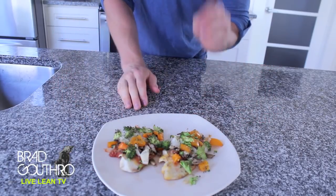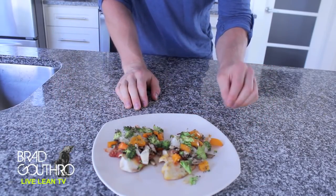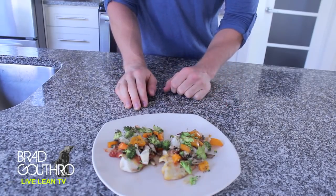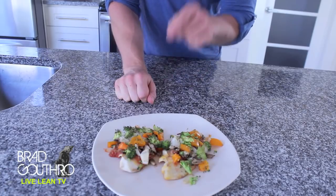How tasty does that look? No carbs, all protein, vegetables, and it's delicious, quick, healthy — anybody can make it. Add this one to your recipe book.